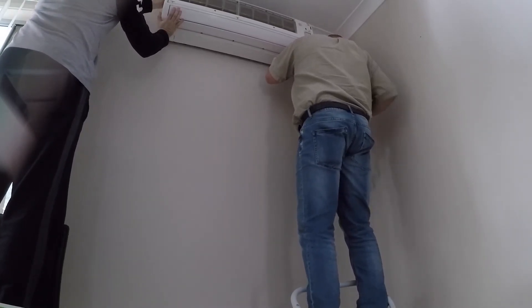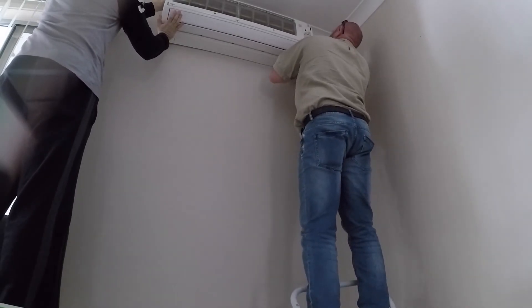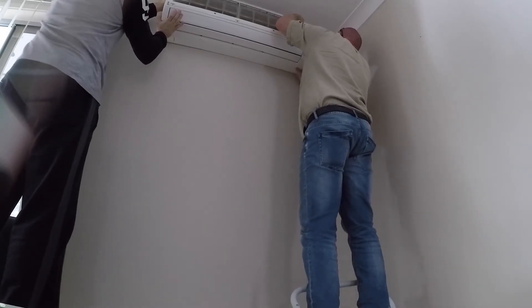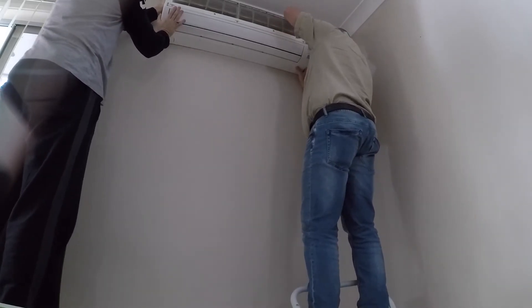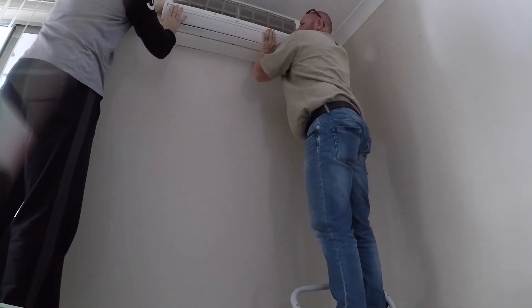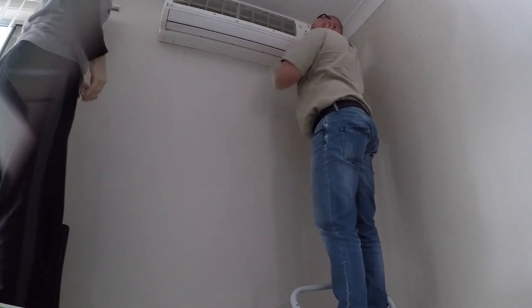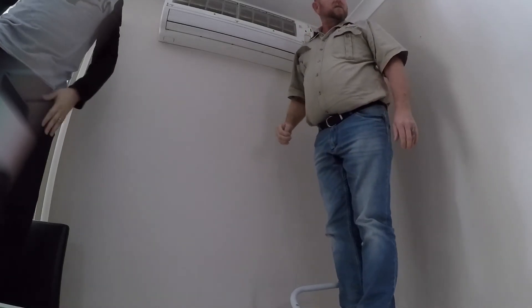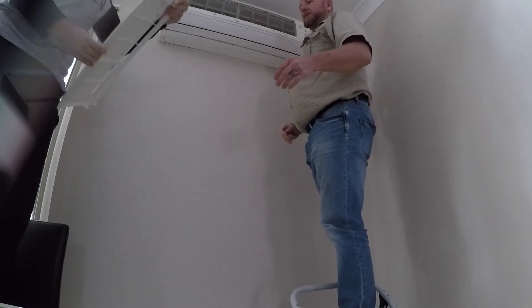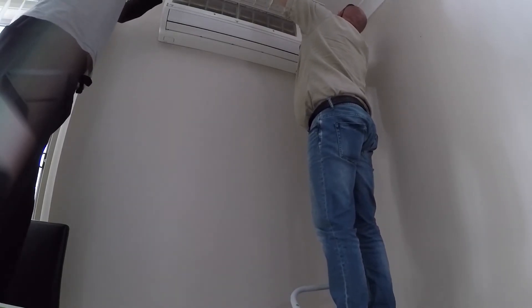Oh my god! I thought it wasn't a small snake. There's a hole in the wall. Oh my god, look at this! It's right here! He's used to it. They are a slightly better snake. It's very dark in colour — it's winter. It's a nice snake. That's what was in the aircon unit.